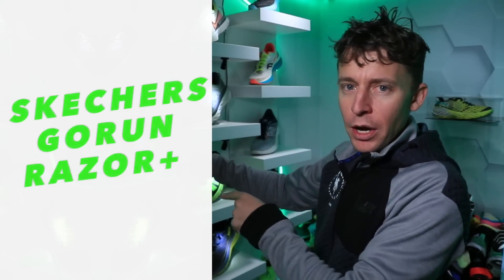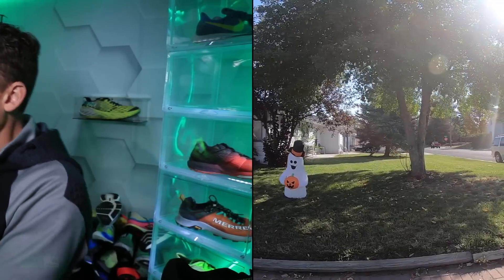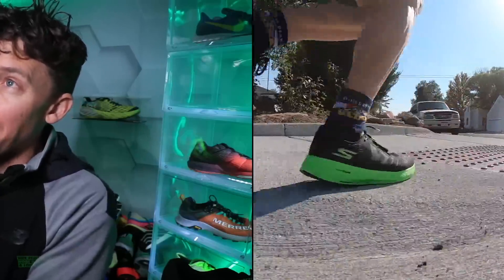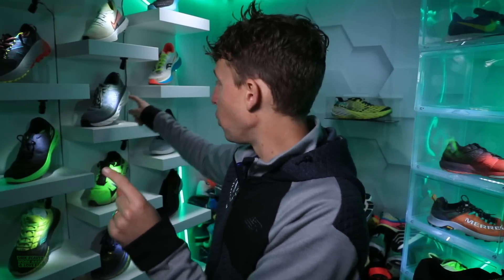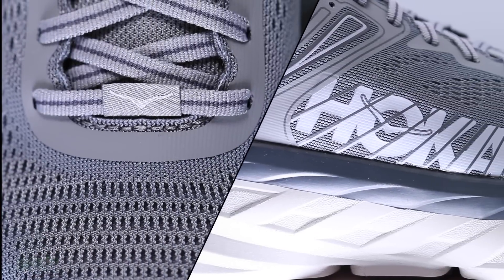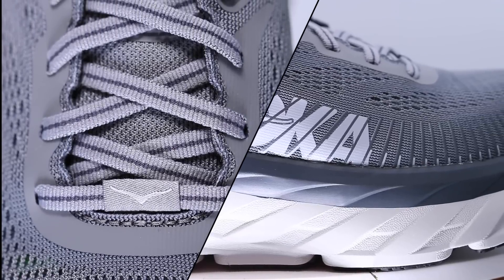The Skechers Go Run Razor Plus — 50-mile full review. There it is on the shelf. I'll be publishing that today, either noon or 5 p.m. Also double-publishing today: the Hoka Bandai 7, also a 50-mile full review. There it is right there. That's a long run slash easy day shoe we'll be discussing later today.